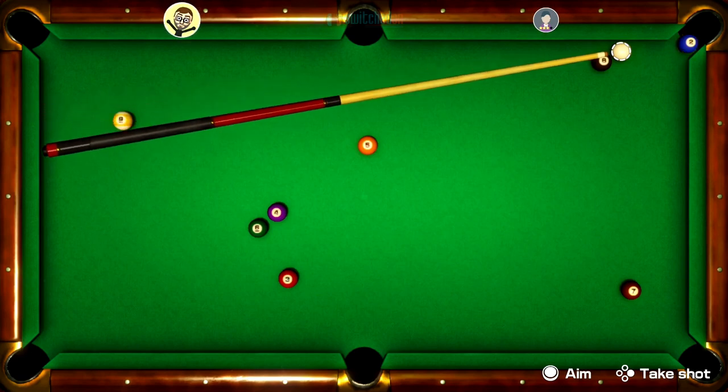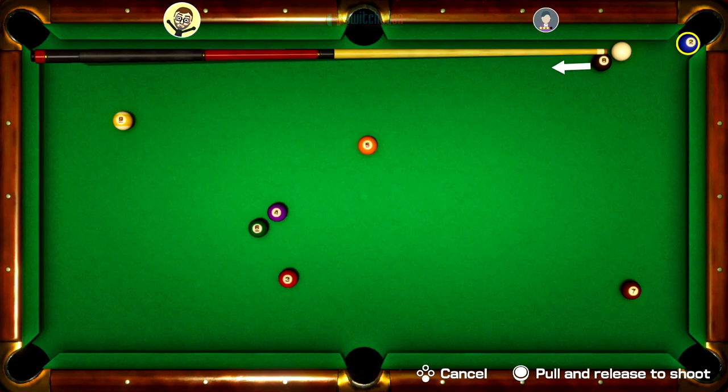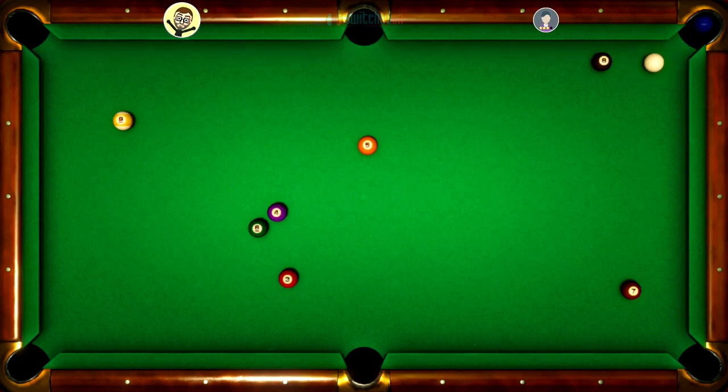Controls are fairly basic, so you just move the cue up and down on the Joy-Con. Then when you're ready to hit the shot, you press A, then you just pull the left stick back for as far as you want the shot to go. The more you pull it back, the more power it will have in the shot.